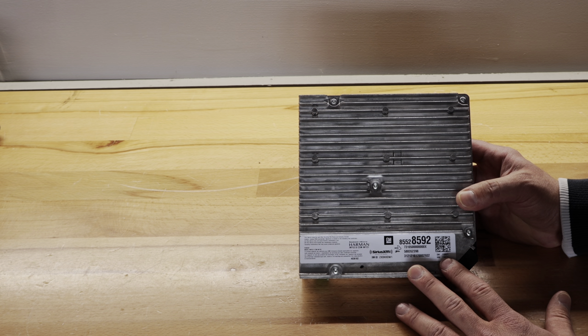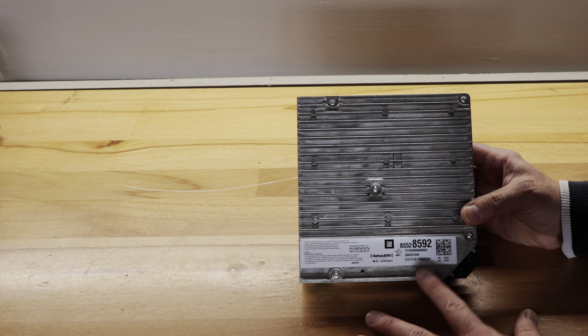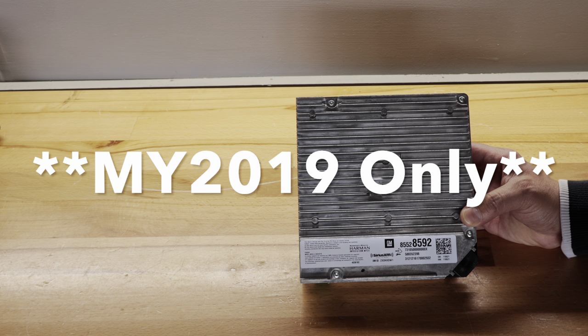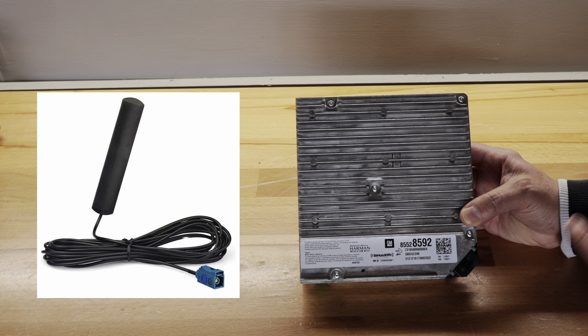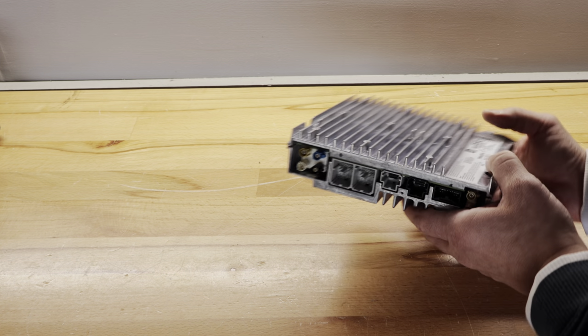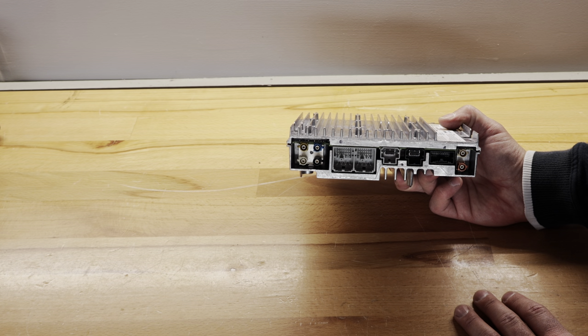The only thing you'll need that isn't included with this kit is available separately on Amazon. If you have a 2019 model year only, the Bluetooth antenna is not actually in the car — it uses a different antenna. I will have a link to that antenna in the description. There are multiple connections that need to be made, but I'll show you the tools you need for that.